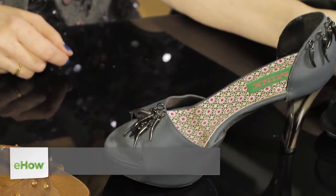How much will dress shoes stretch? My name is Rebecca Mink with Mink Shoes, and I'm going to help you figure that out.